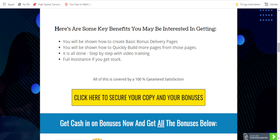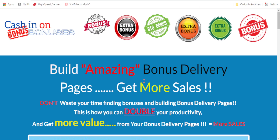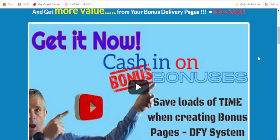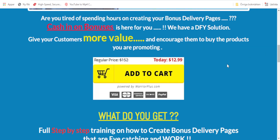This is what we do — we are launch jacking. And for that we need bonus pages. It's very helpful to have a bonus page when you do a video review. Here is the sales page that starts with saying: build amazing bonus delivery pages, get more sales, and don't waste your time finding bonuses and building bonus delivery pages.